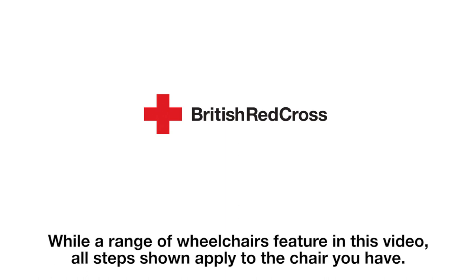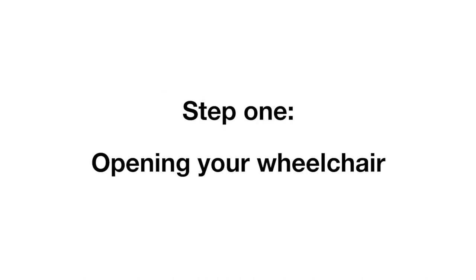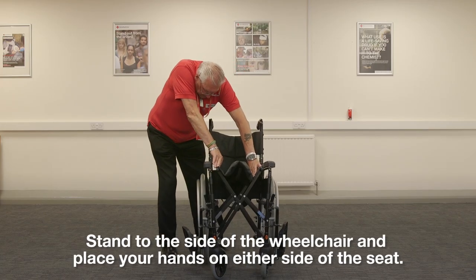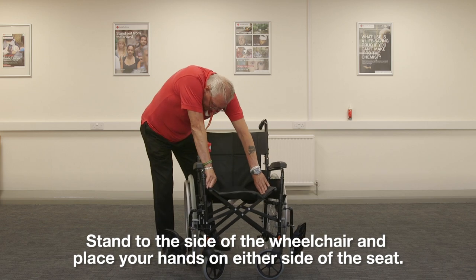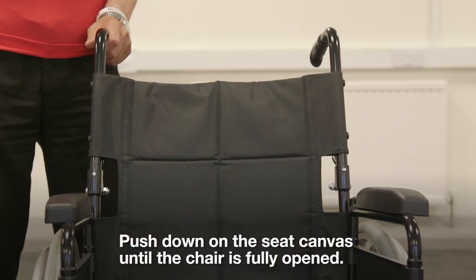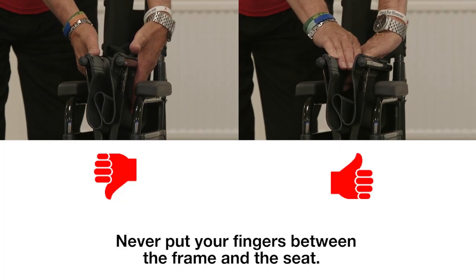While a range of wheelchairs feature in this video, all steps shown apply to the chair you have. Step 1, opening your wheelchair. Stand to the side of the wheelchair and place your hands on either side of the seat. Push down on the seat canvas until the chair is fully opened. Never put your fingers between the frame and the seat.